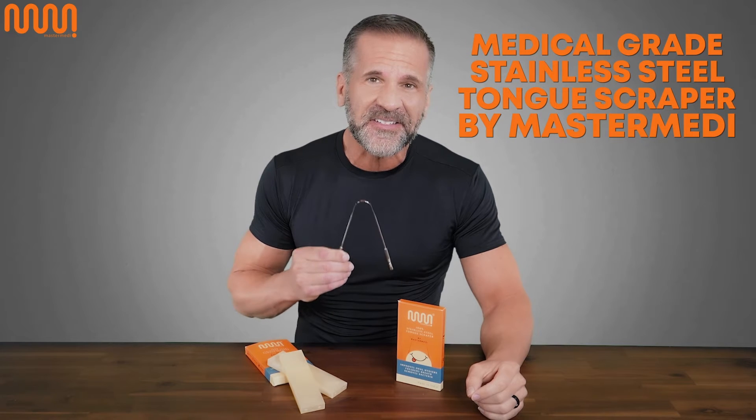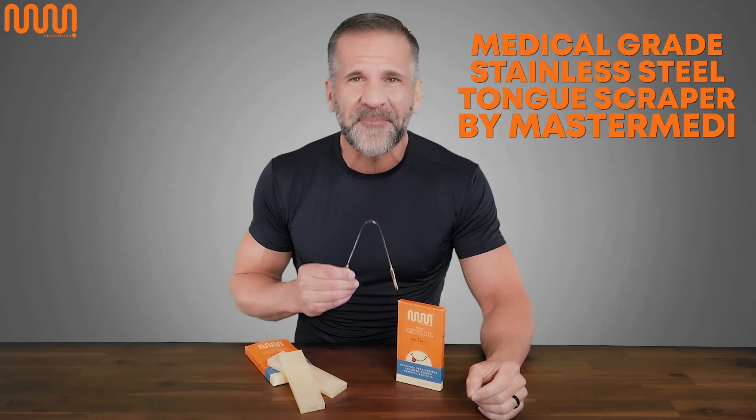Imagine yourself talking to someone and they back away from you. This is a telltale sign of bad breath. I'm sharing my go-to solution: the medical grade stainless steel tongue scraper by Master Medi.